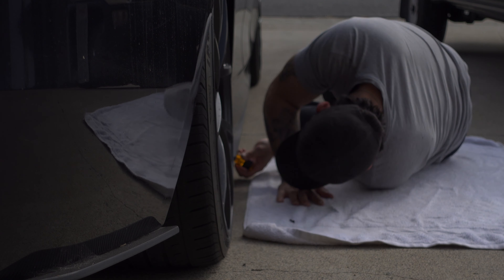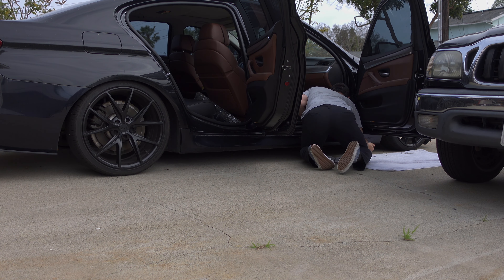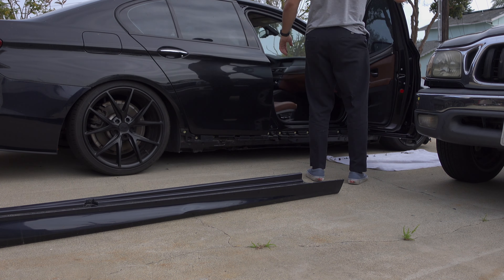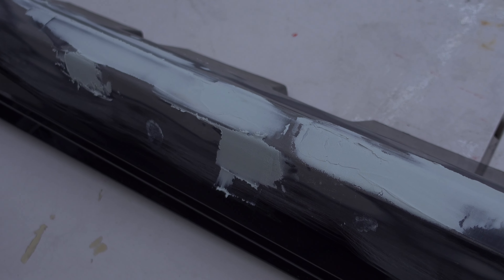Starting on a good note — we can actually check something off the checklist pretty much immediately. When I got home from work last night I started this process by removing the passenger side skirt to repair it. I didn't want to be laying on the ground sanding it, so I removed it from the car. As much as that pained me, the theme here is one step back for two steps forward. Once I got it off and had the side skirt extension removed, I was able to start leveling out all the spots that needed addressing, then applied bondo similar to how I did on the front bumper and sanded everything down.